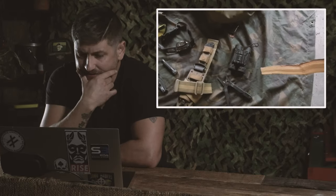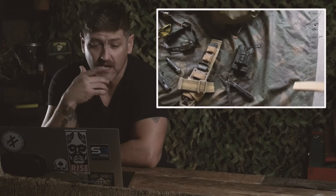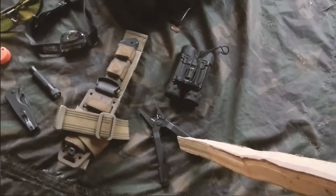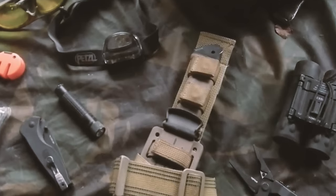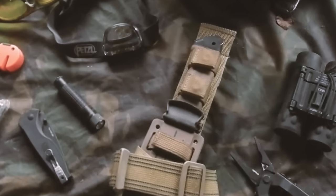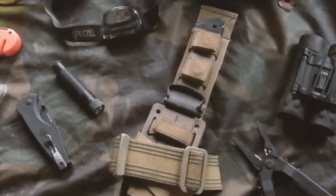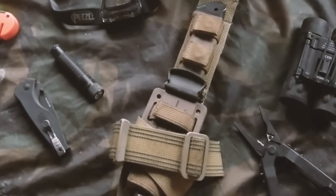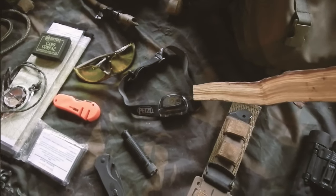We got some tools: multi-tool, flashlight - that's good. I've since upgraded the binoculars to a Vortex monocular with a rangefinder. And there's the Gerber LMF2 - love that knife. I actually broke that one, then used the Gerber lifetime warranty and they sent me a brand new one. Can't beat it. Headlamp, map, compass - all that looks good to go.